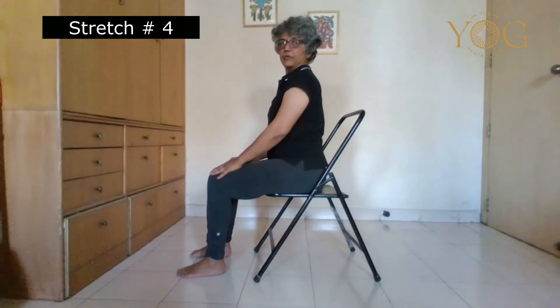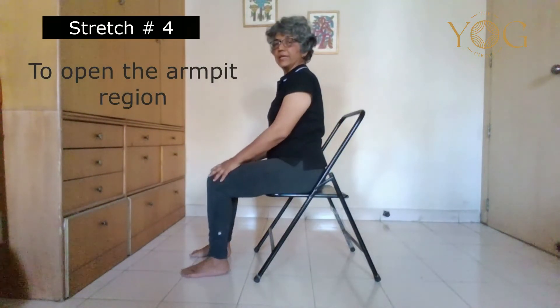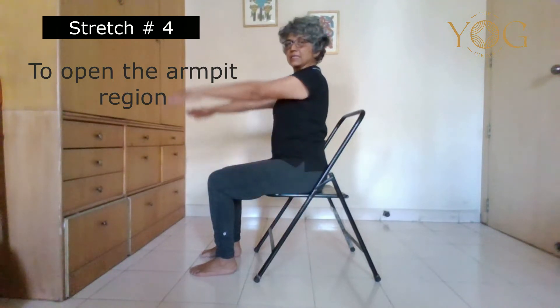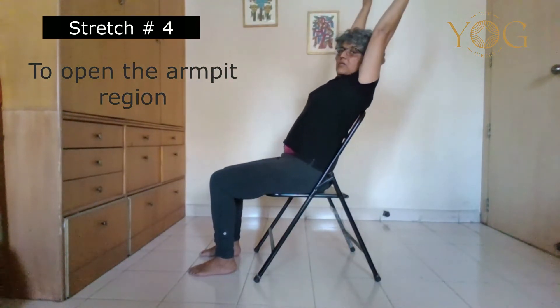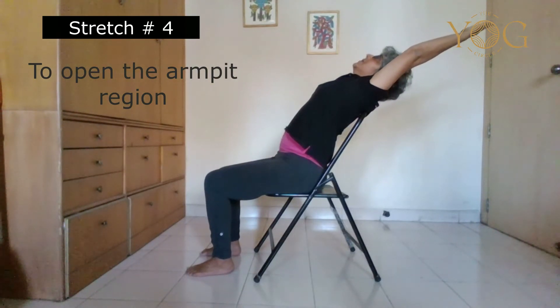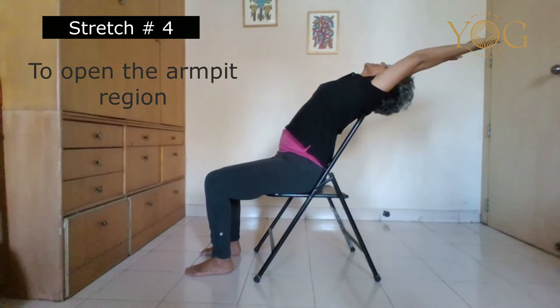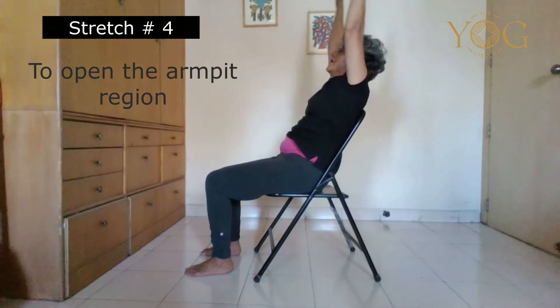Now lean back on the chair. If you have a backrest at the right height, you can do this easily. Exhale, take the belly in first and keep it there throughout. Lift your hands up, lean back on the chair, and throw your hands back, opening up the armpits. If you don't have any cervical or spondylitis issue in your neck, you can lift your chin up. Feel the breaths in your armpits and chest region — the armpits open up and help to open the chest. On exhalation, come up and release.